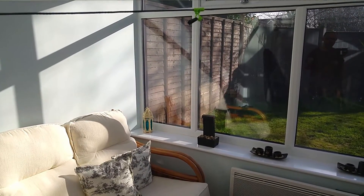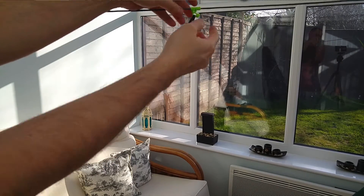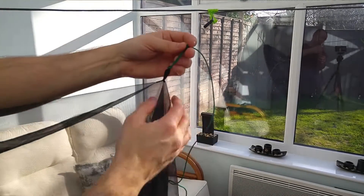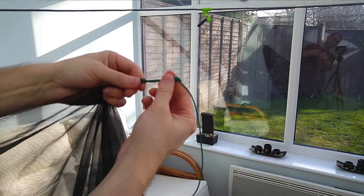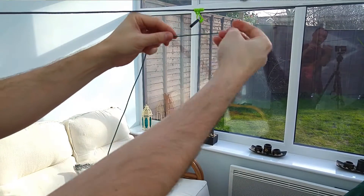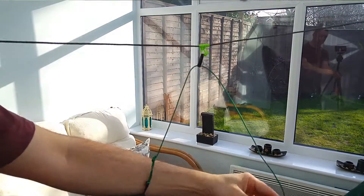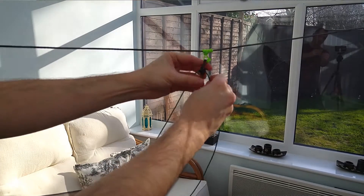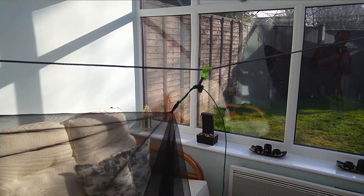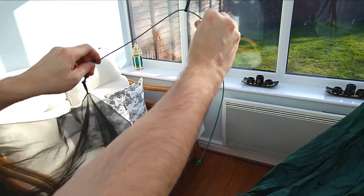On all the hammocks I make, I have a little prusik on the ridge line and then a little mitten hook clip, but you could just use your own prusik — just make a small enough loop. You take the middle of the bug net, which has a cord attached that you can remove if you want, running all the way along with a little toggle at the end. The cord just goes in the clip, or you can push the toggle through the knot, then adjust it. This adjusts the height of your netting — right up high by your ridge line if you want it off your face, or adjusted down to give you more coverage over your body.